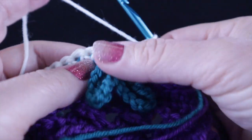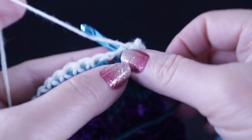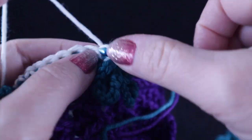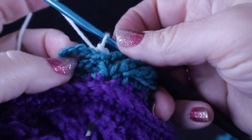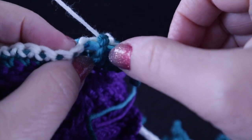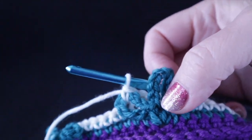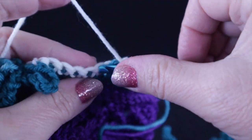Working with these chains forward, crochet five single crochets — the third one is worked in the chain one space — then two more for a total of five. The next one, which is number six, put the hook underneath the chain loop and then under the stitch and crochet the single crochet as normal. Make sure the leaf is not all twisted up — we want this to look uniform.